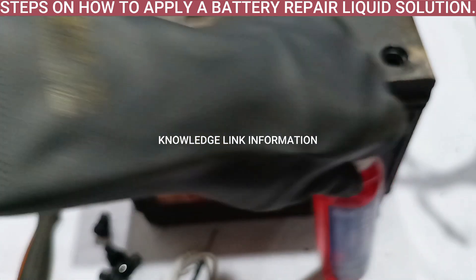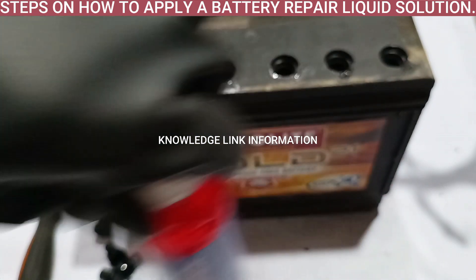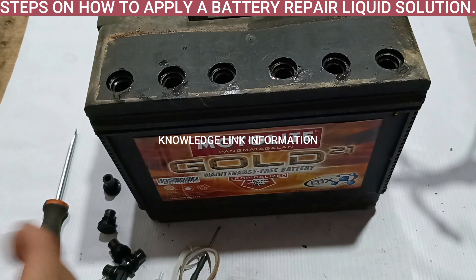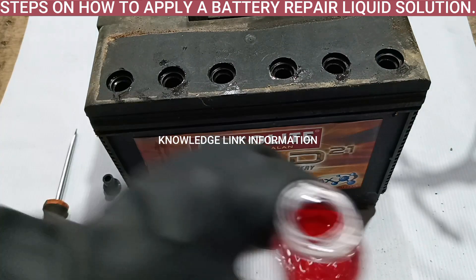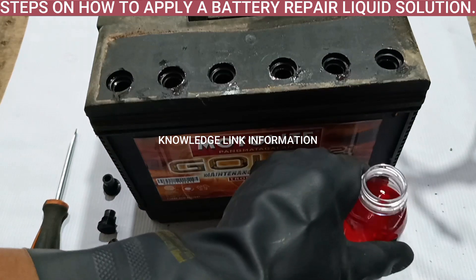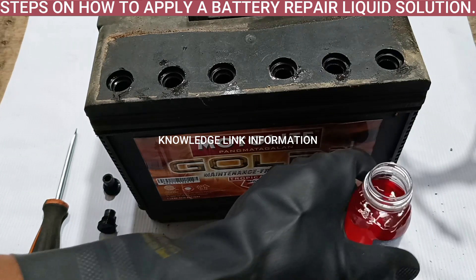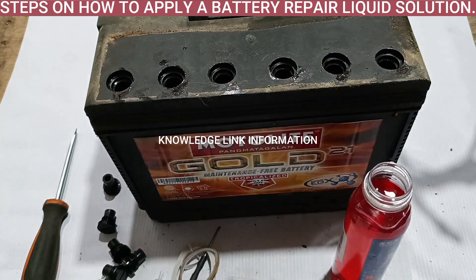This battery repair liquid solution is a synthesized liquid from different chemical components that effectively repairs any damaged battery performance, and can prolong or extend 30% more of battery lifespan. It solves any basic problems of battery characteristics, like overheating battery, body-expanded battery, reduced battery endurance capacity, battery that experiences water shortage damage, battery that has already water-ionized crystallization, and battery that has quick full charge and discharge.